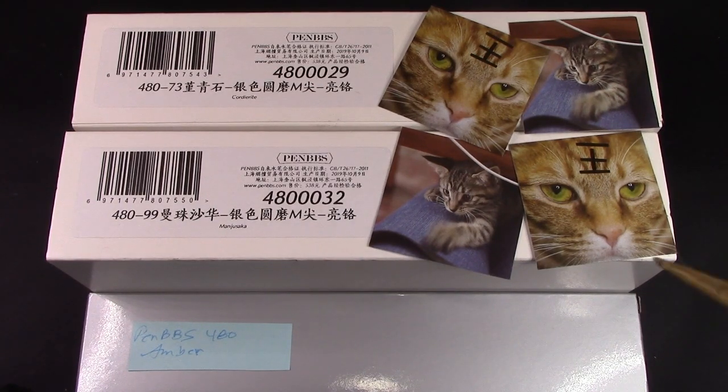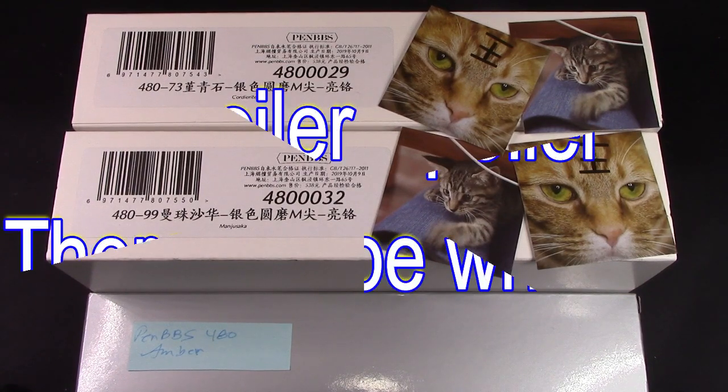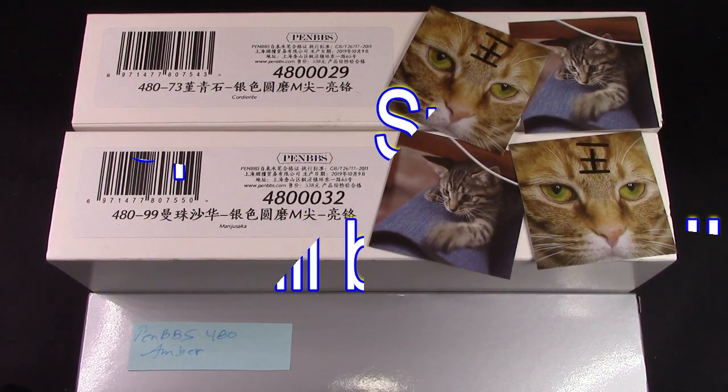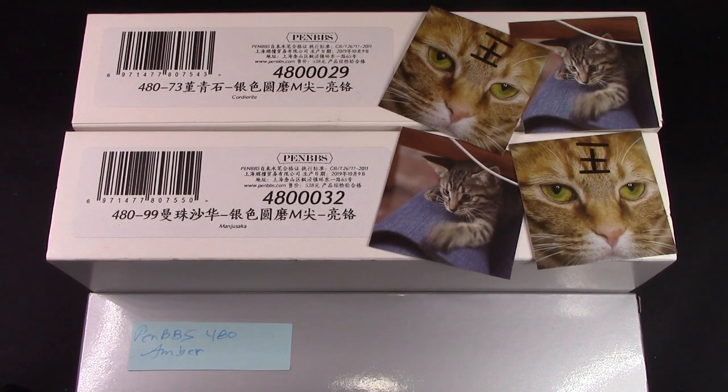We're going to dive in a little bit to these colors. Just a spoiler alert — there will be no writing in this video. We're just going to explore the different finishes of these, and why I ended up with them, and maybe give you an appreciation for the amazing resins that PennBBS uses, if you don't already.